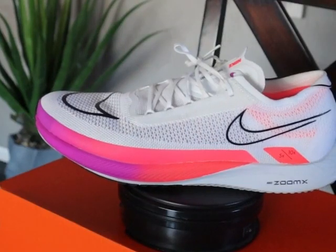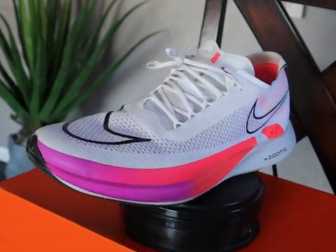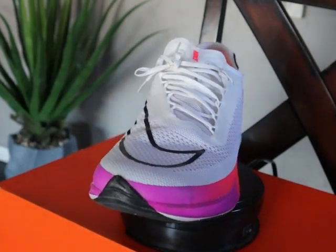Nike describes the upper material as an ultra-thin knit upper, which provides support. There is some reinforcement in the toe box area, which helps maintain the shoe's structure and also helps protect you from most types of collision.